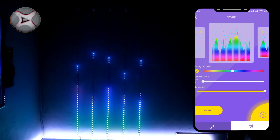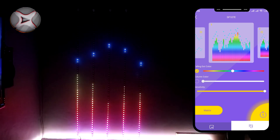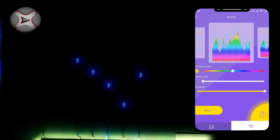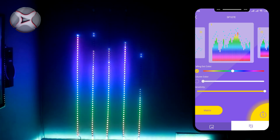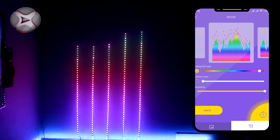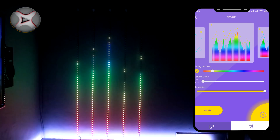Efek Matrix juga untuk musik atau suara dan mempunyai 30 efek yang berbeda. Kita juga bisa mengaktifkan atau menonaktifkan bagian titik jatuh dan juga bisa mengubah warnanya. Selain itu, juga bisa mengatur sensitivitas dari suara yang masuk ke kontrolernya.